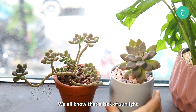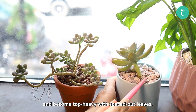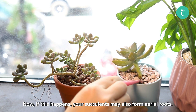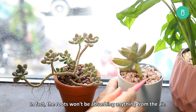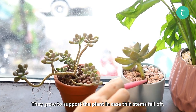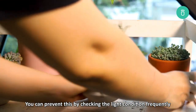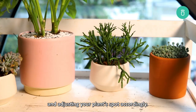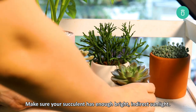Lack of sunlight will cause your succulents to stretch and become top-heavy with spaced-out leaves. If this happens, your succulents may also form aerial roots — though in this case the roots won't be absorbing anything from the air; they grow to support the plant in case thin stems fall off. You can prevent this by checking the light condition frequently and adjusting your plant's spot accordingly. Make sure your succulent has enough bright, indirect sunlight.